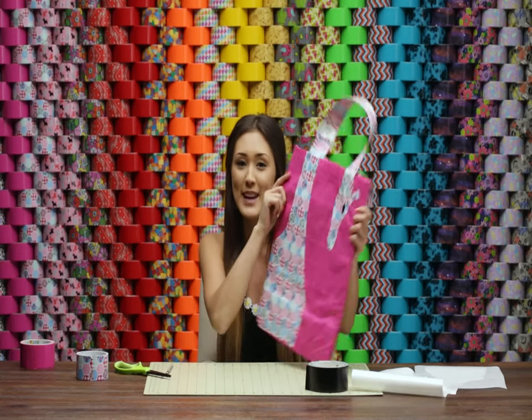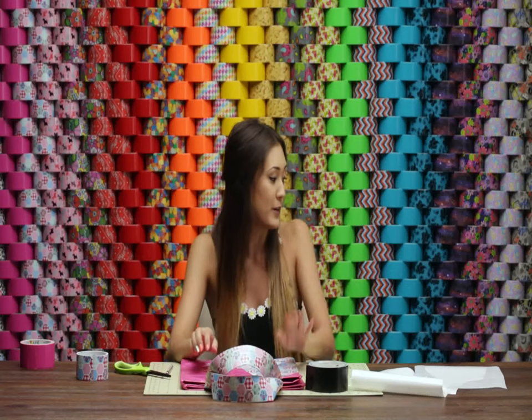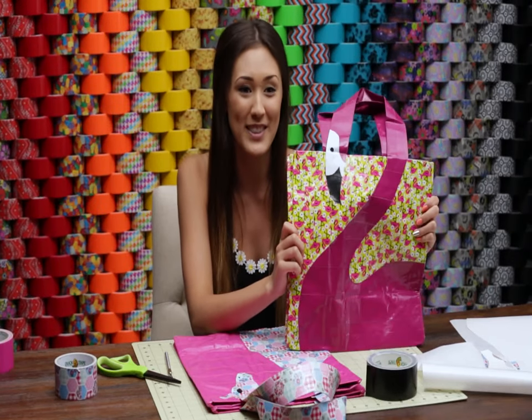We're all done with our giraffe tote, and you are ready to hit the town and show off your new bag! There are a ton of different prints you can use to make this super fun and cute — like this one here was made with the flamingo print duct tape, and it is so, so cute. Make sure to give this video a big thumbs up if you enjoyed this craft, and if you try out your own animal tote, make sure to tweet us a pic at the Duck Brands.